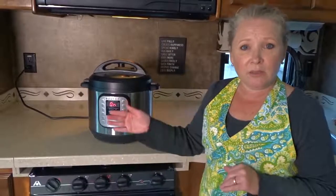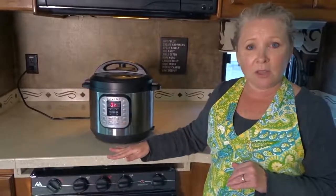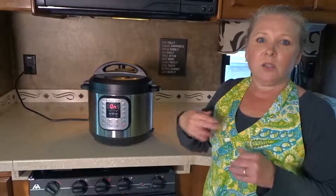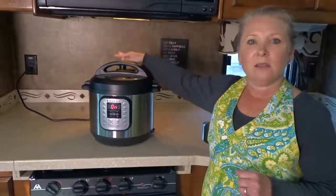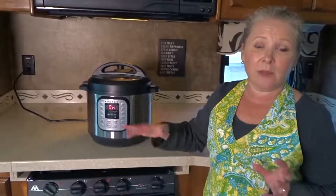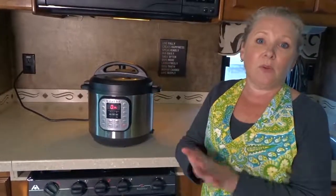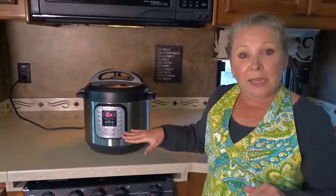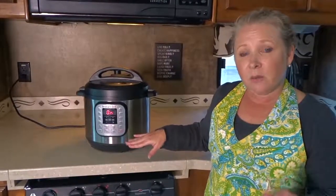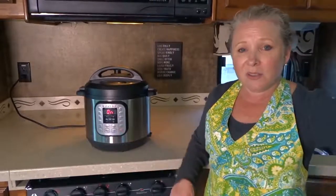There are two ways to release the vent: one is natural pressure where you just leave it to come down in its own time, or the quick release where you turn the valve toward you to open it up — that's when it does steam and sputter a bit, which is why you need a dish towel to stop yourself from getting burned by the steam. We're going to leave this for about 10 to 15 minutes and come back when it's finished cooking.